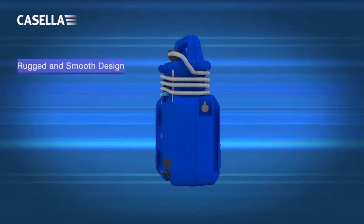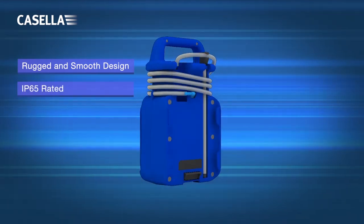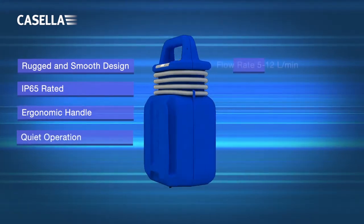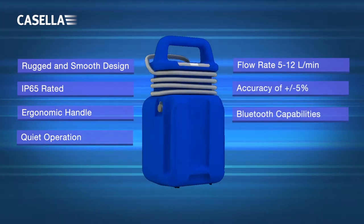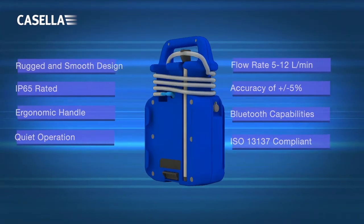The Vortex 3 is a high-flow air sampling pump designed for stationary sampling of asbestos and other airborne hazardous materials. The flow rate can be adjusted between 5 and 12 litres per minute, with an impressive back pressure capability enabling a wide range of filter media choices.